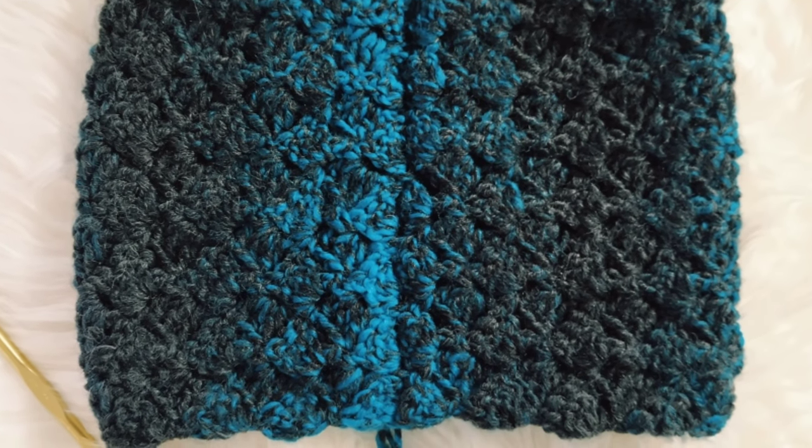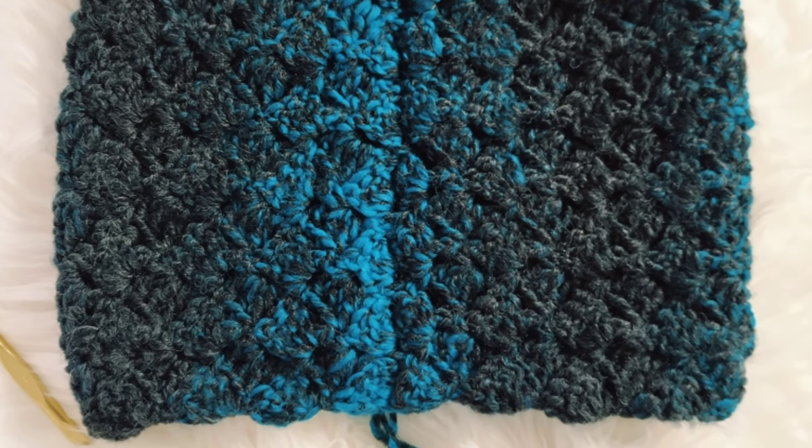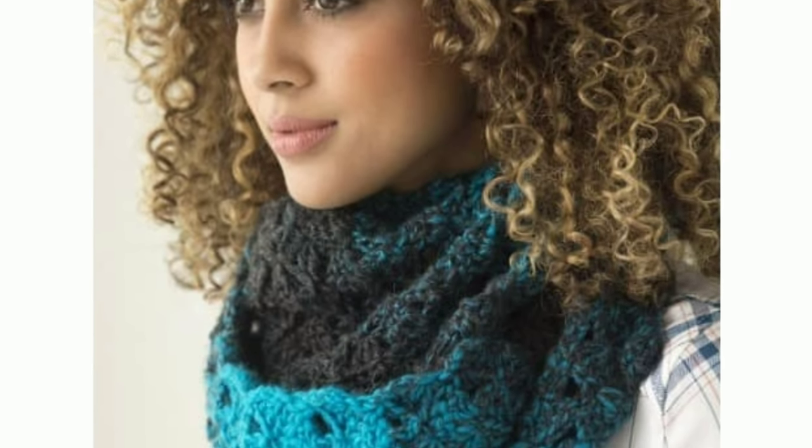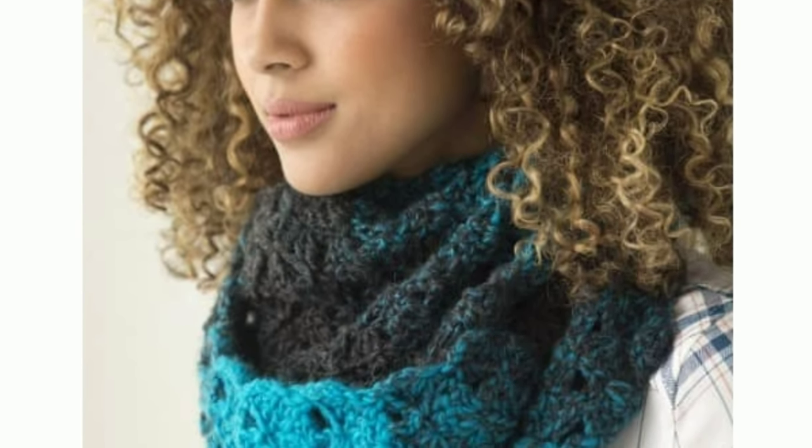Here's what your project looks like on the reverse side after sewing. If you enjoyed this tutorial, please don't forget to like, share and subscribe and check out my other crochet patterns.